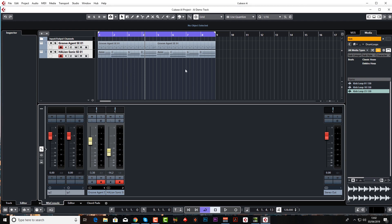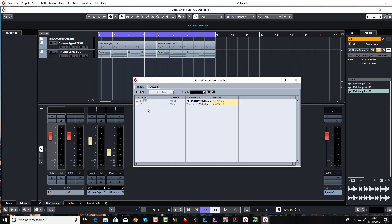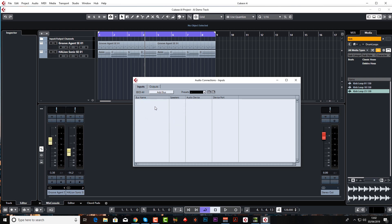The first thing we need to do is have a look at our inputs, so press F4 and you can see the audio connections inputs. Make sure you're on the inputs tab, not the outputs. You can see we have some already set up — I'm going to delete these. A stereo bus is the default, but since we're recording guitar that's just one microphone, it's a mono signal, so it's better to delete your stereo bus and add a mono bus.